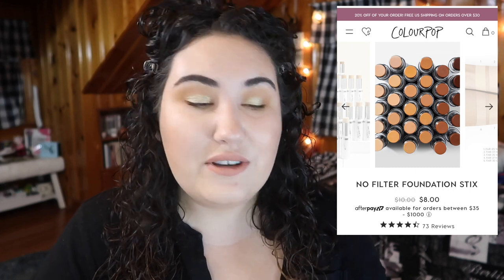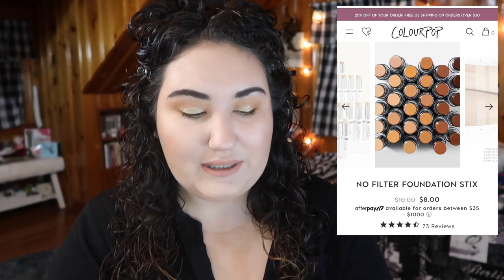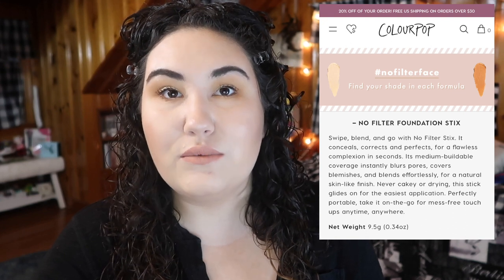This foundation retails for $10 and you get 9.5 grams of product, which for a stick foundation is actually a decent amount — I've seen a lot of other stick foundations where you're really not getting much. According to the ColourPop website: 'Swipe, blend and go with No Filter Sticks — it conceals, corrects and perfects for a flawless complexion in seconds.'